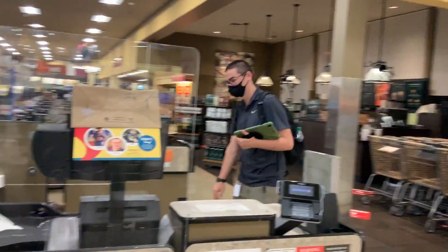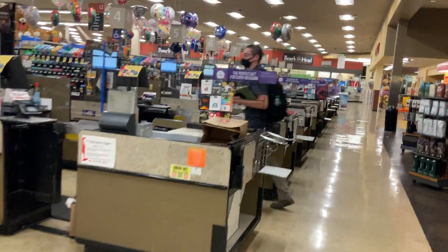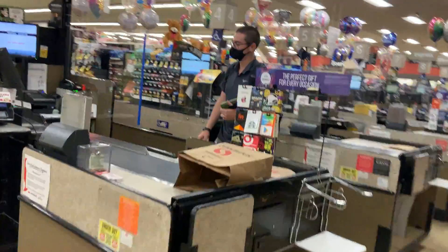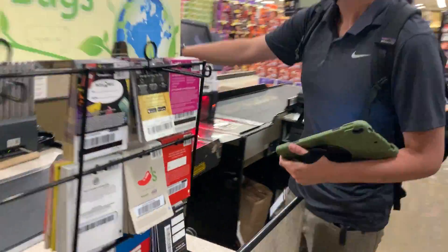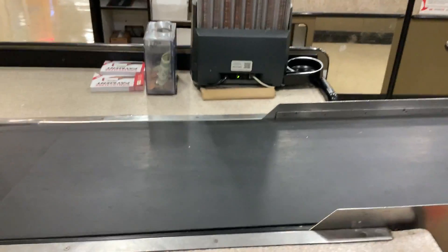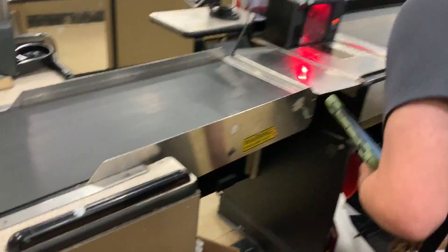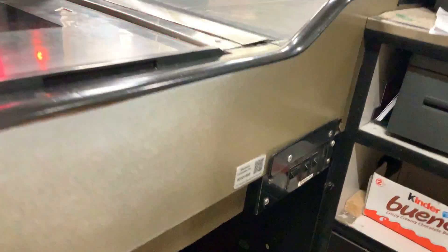For the actual check stands, there are going to be two barcodes placed. One barcode is placed on the coin changer, and the other barcode is placed right here next to the controls for the conveyor belt. The barcode for this is usually located in the cubby right beneath it.